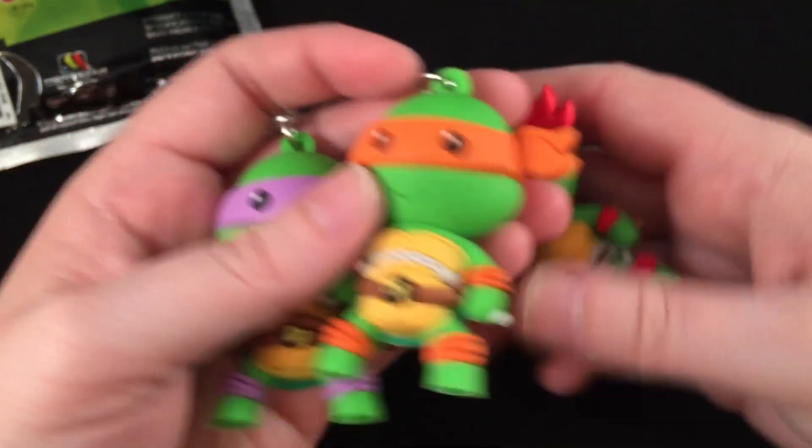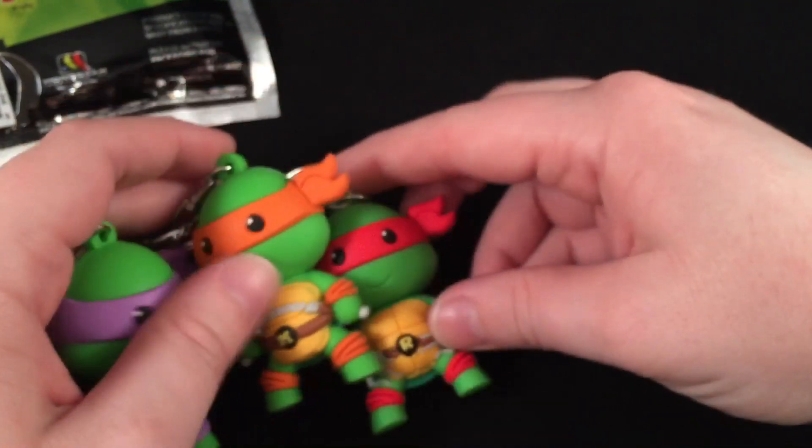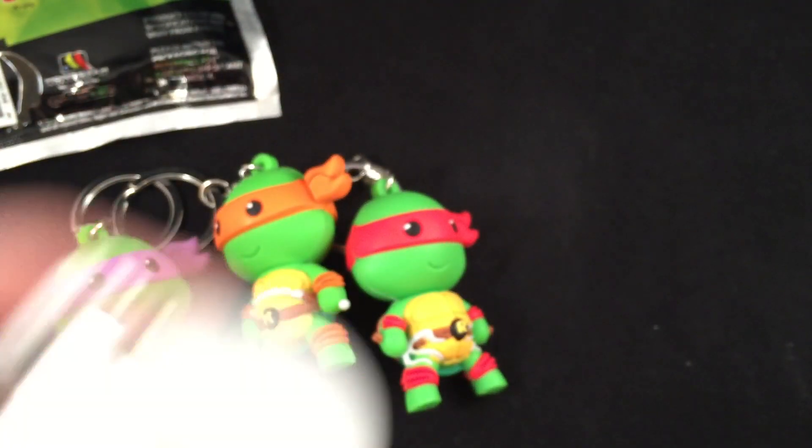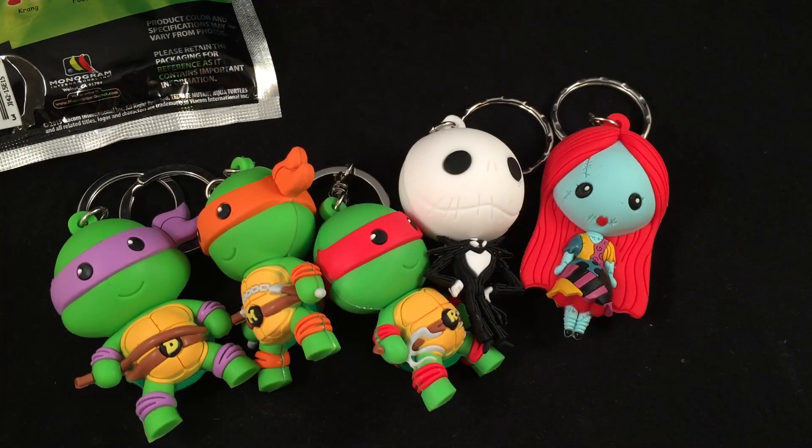So we got three of the four Ninja Turtles, and I got my Jack and my Sally, so I'd say that was a very very successful blind bag opening! Let me know if you guys like these blind bag openings — I do enjoy opening them. I'll be trying to find some other ones in the future, so let me know what you think. You can check out my other blind bag openings, I have two so far. Thank you guys for watching and I'll talk to you later, bye bye!